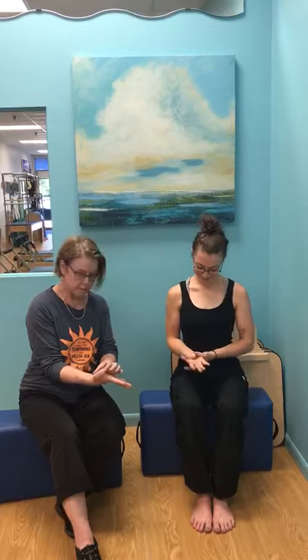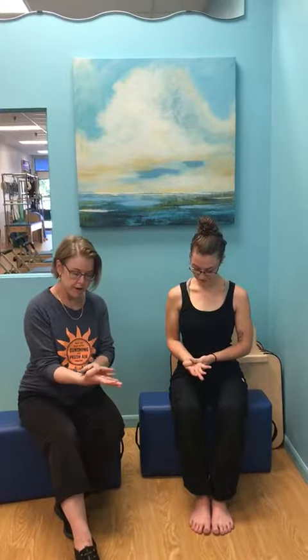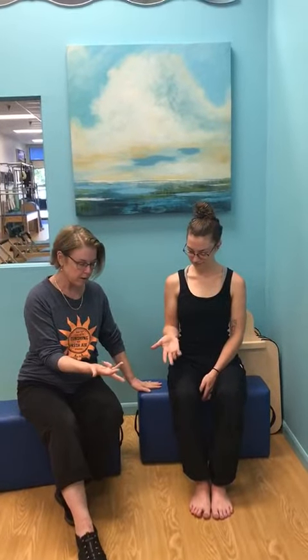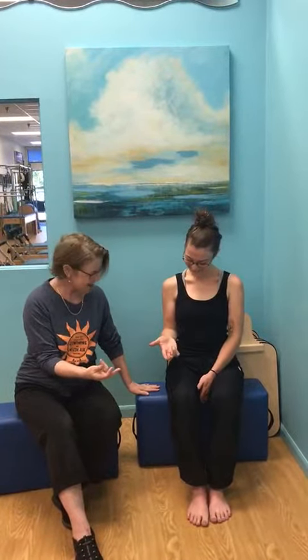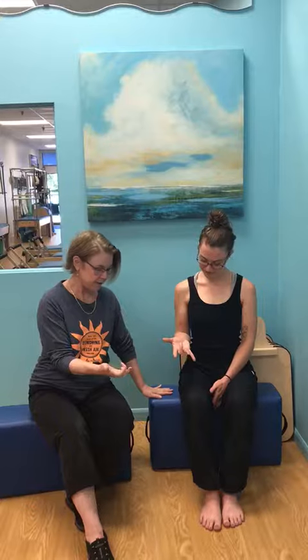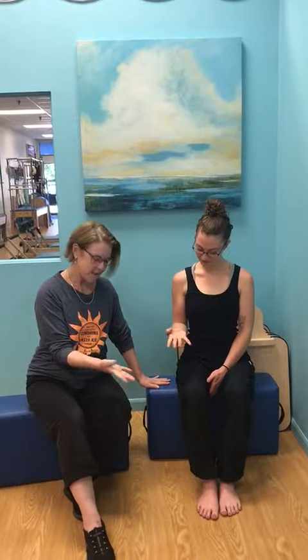And even your thumb — so your thumb comes to your center, and then your thumb goes out. So now without your left hand, see if you can go one finger at a time and unfurl. Fourth finger and unfurl. Third, and unfurl. Second. And thumb.